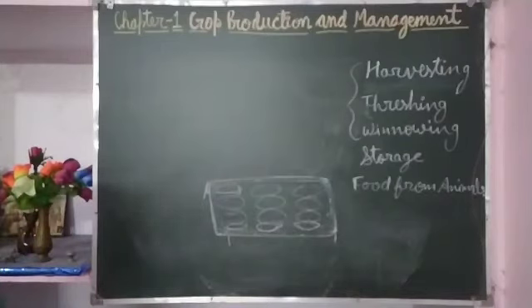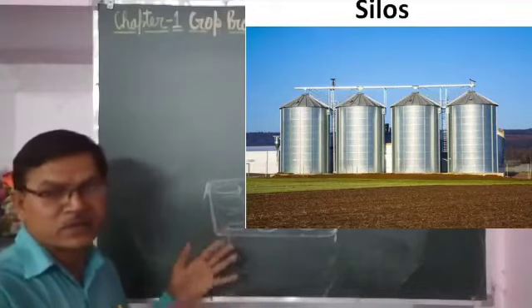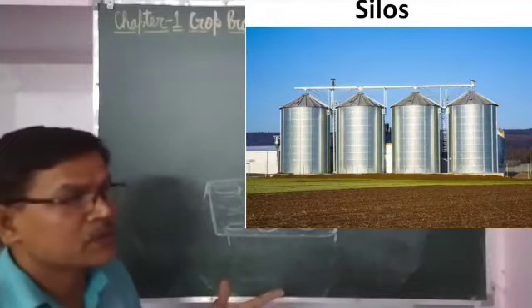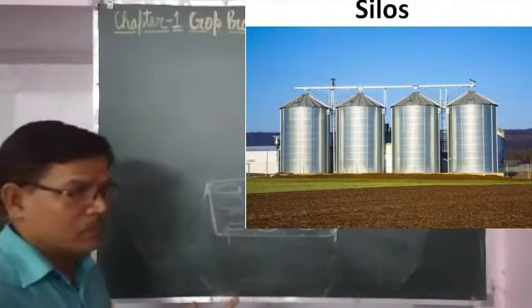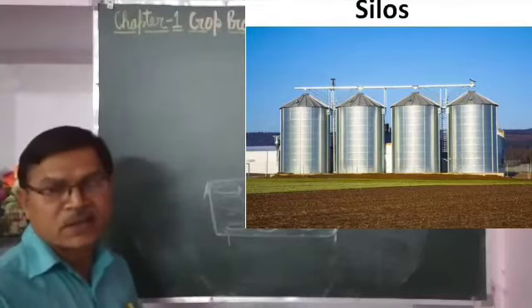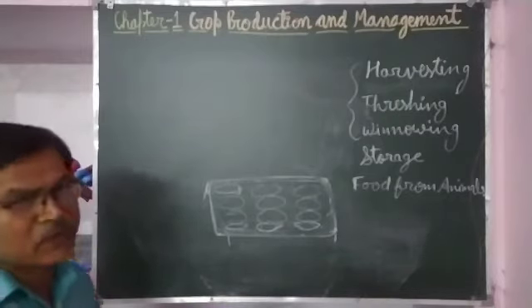When stored in silos, since it is a metal container, a new method is used. Nitrogen gas is supplied into the silos. Whatever oxygen is present inside is replaced by nitrogen gas. Since most organisms require oxygen for their survival, whatever insects are present are killed as they cannot survive in the presence of only nitrogen. So food grains are safe and can be stored for a longer time.